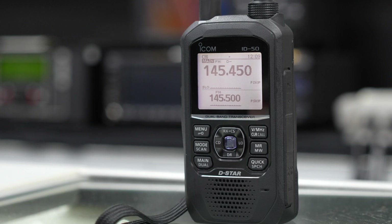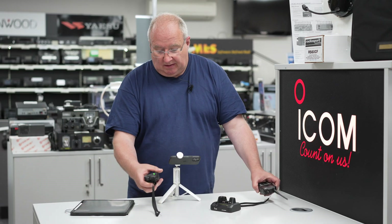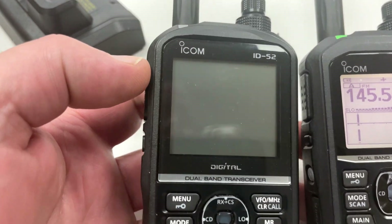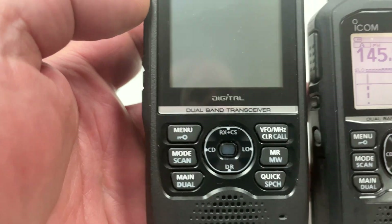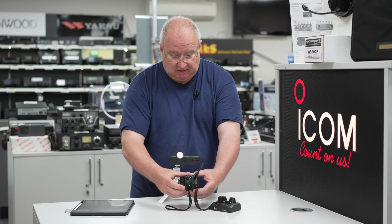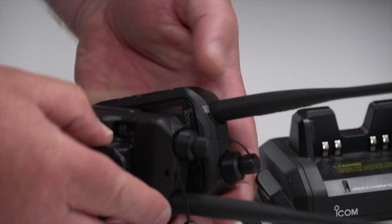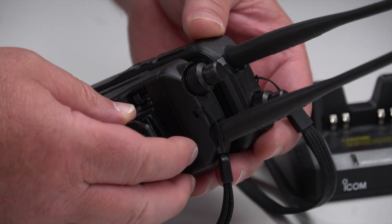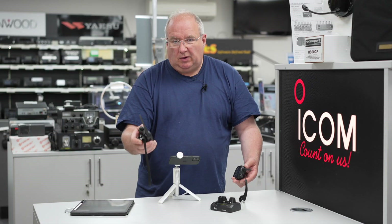The ID50 has 500 memories and the ID52 has 1000. Dimension-wise, they're pretty much the same size — the ID50 is about 12mm shorter but nearly identical in width and thickness. I'd say this is more of a pocket-sized handheld.